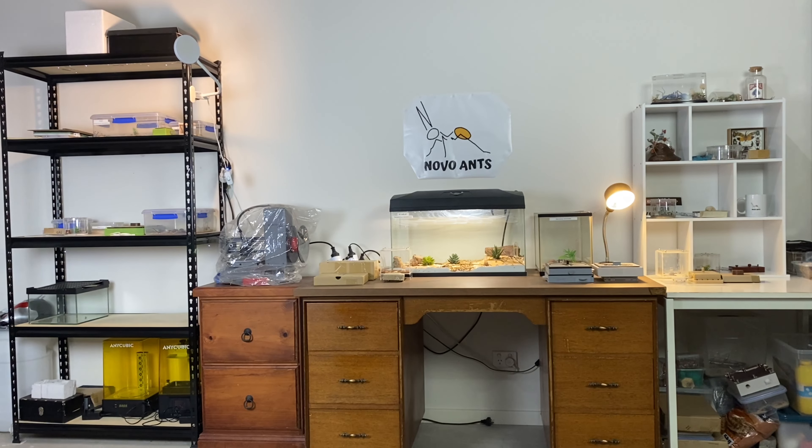Are you ready for a tour of Novo Ants? Well today we're going to be doing an ant room tour and seeing all of the wonderful species that I keep. Enjoy the video, let's get into it.